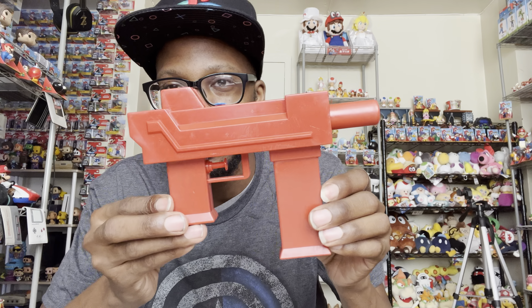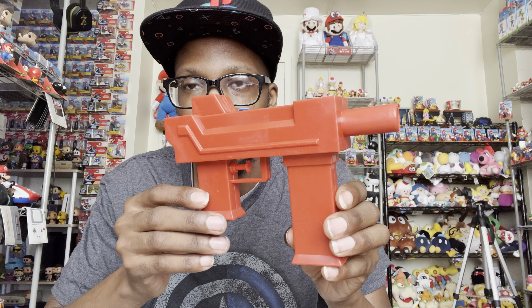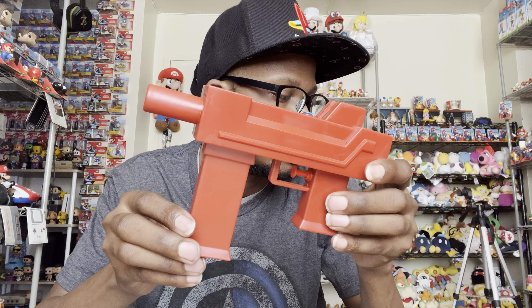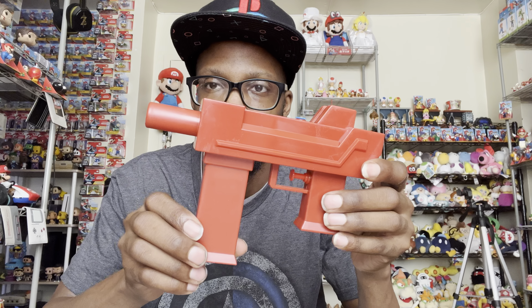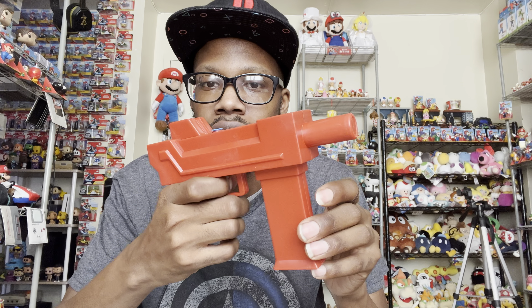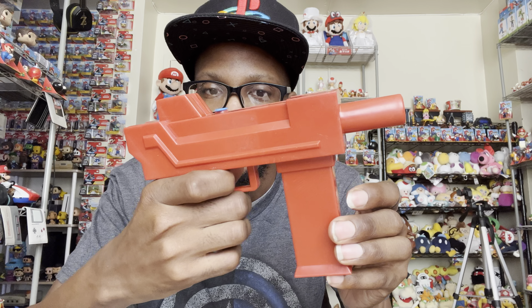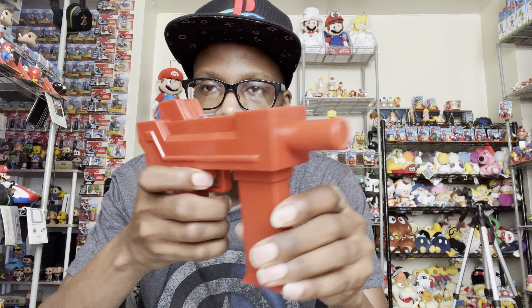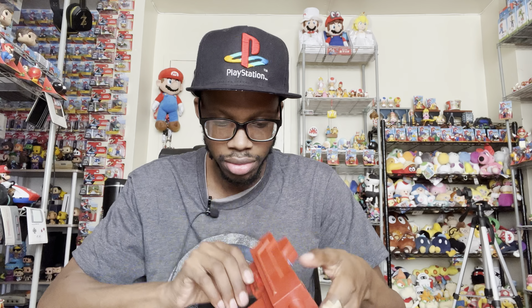Oh wow, look at this — this is dope! It's an actual real water gun. In Zombies Ate My Neighbors your main weapon is this water gun, and this is literally what the characters use. I think the boy used the red one and the girl used the blue one. I'm not sure what their names are — I think it's Zeke and something else. As you can see, it's an actual water gun and you can put water in it right here and shoot it like that. This is cool.